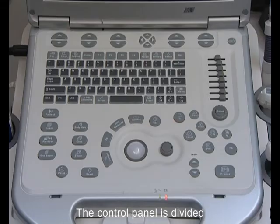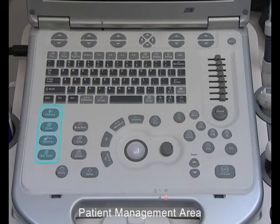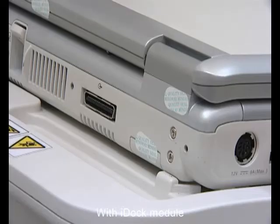The control panel is divided into several parts according to its function: patient management area, save and print area, central control area, image mode area, parameter adjustment area, soft key area, and alphanumerical keyboard.